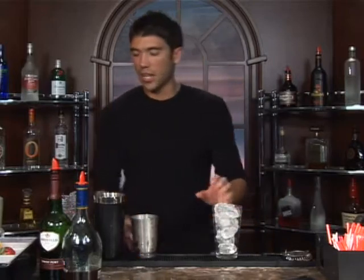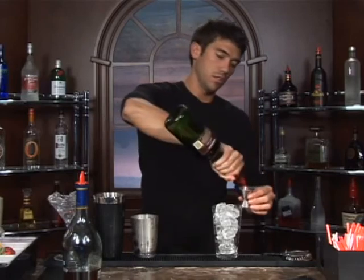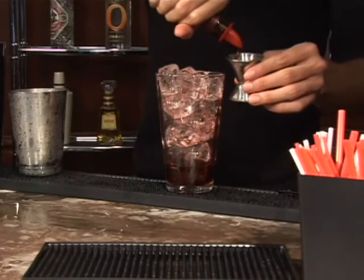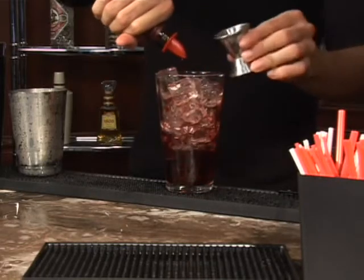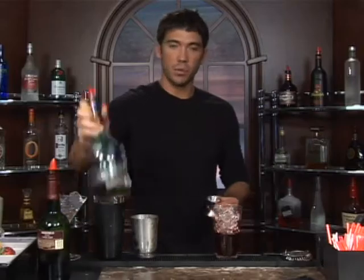Put some ice in a glass and measure out two and a half ounces of port. There's two and a half, and follow that up with a half a teaspoon of brandy.